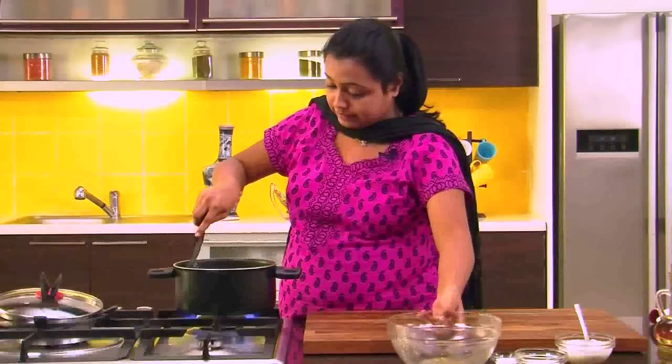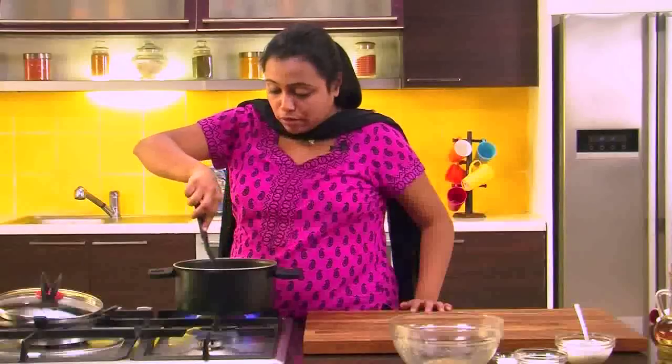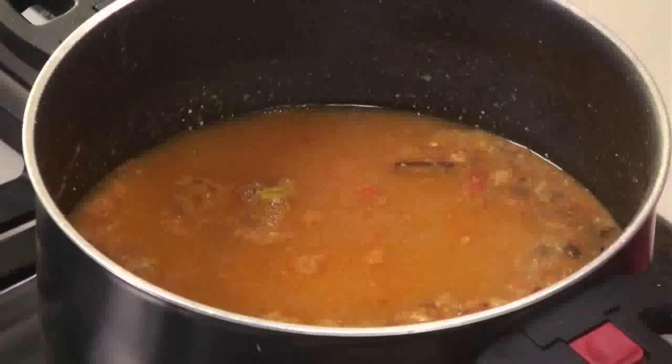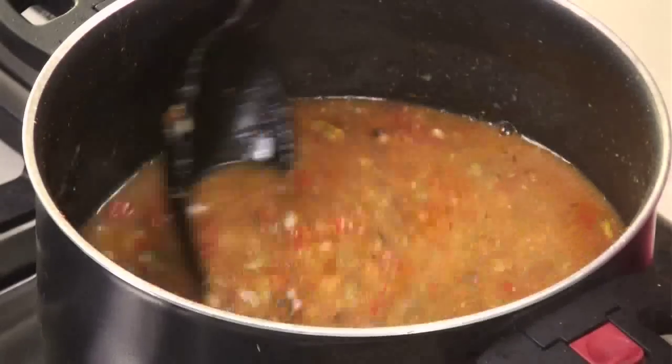It's time to add the cooked dals. Give it a mix. Now as you can see the consistency of the dal is quite thick, so we will thin it down by adding some water. We will add some salt, mix it well, and allow the dal to boil. As you can see the dal has come to a boil, let's switch off the flame.